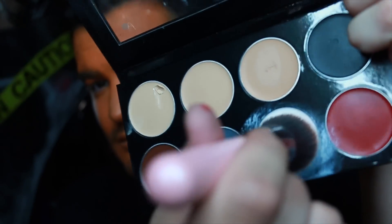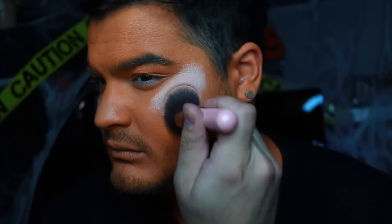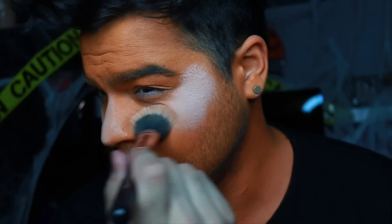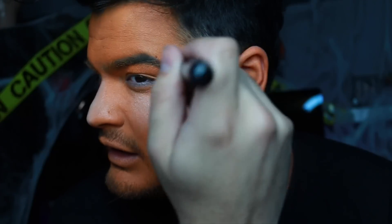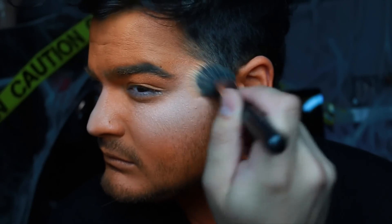Now I'm going in with this cream paint by Mehron. Grease paints are really great to blend on top of face paints — thanks Jordan for that tip. I'm applying that to my cheekbone just to add a little bit of depth. I like to do this a lot before face paint looks because it helps me stay focused and I can see the depth in my face, so it helps with placement.